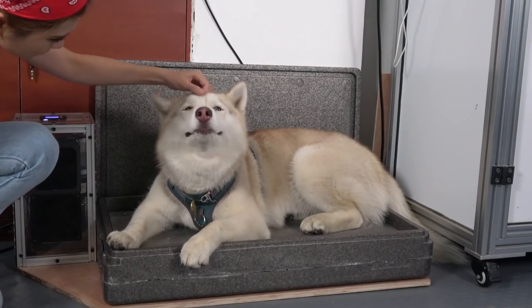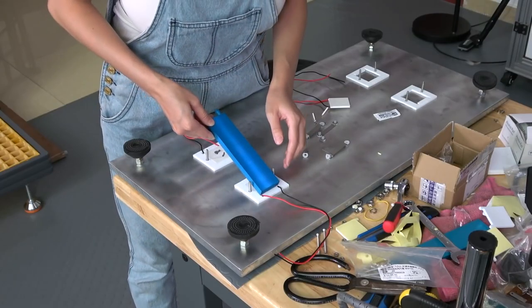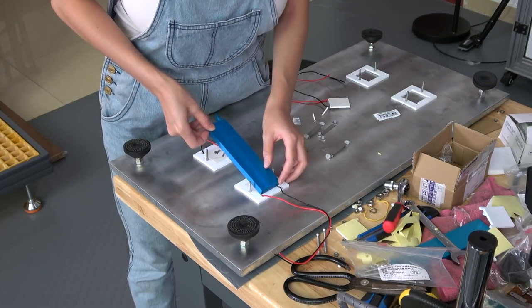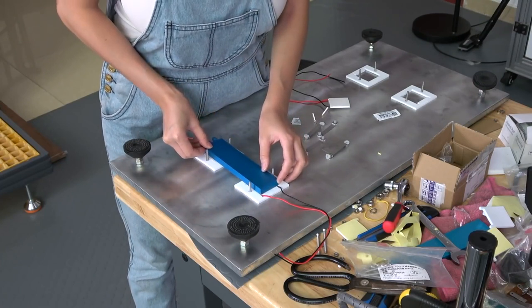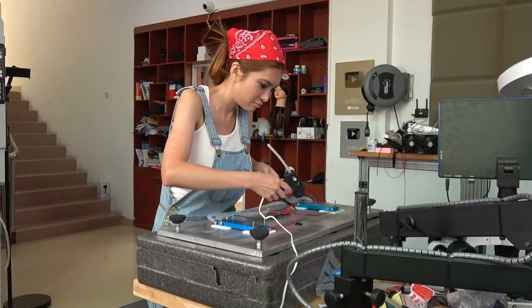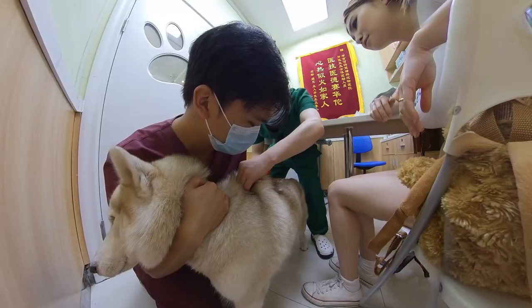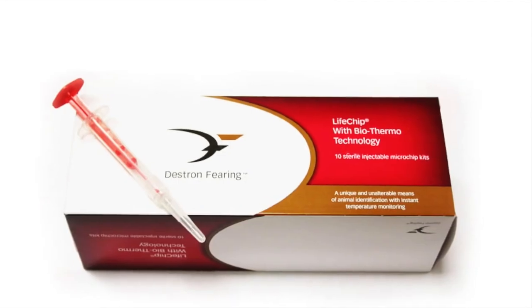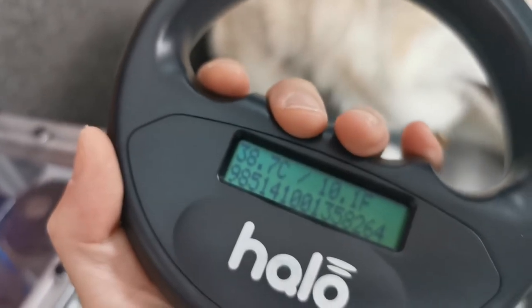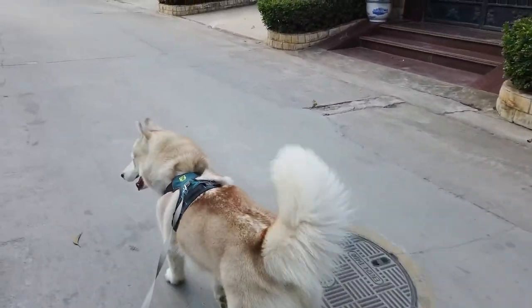Naomi Wu built her husky dog a cooling bed so she can chill out in hot Shenzhen. This is an impressively thoughtful build made from parts usually used for water-cooled PCs — it's like a doggy heatsink. The cooled aluminum plate provides a spot for Momo the rescue dog to self-serve a cool-down after being overheated. Momo has an implant that can report her body temperature via a handheld reader device, so Naomi is able to accurately measure the effects of various exercise and cool-down activities.